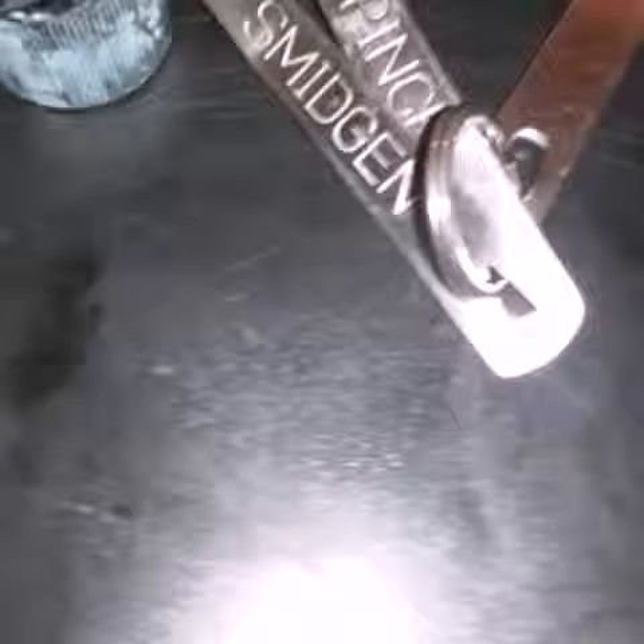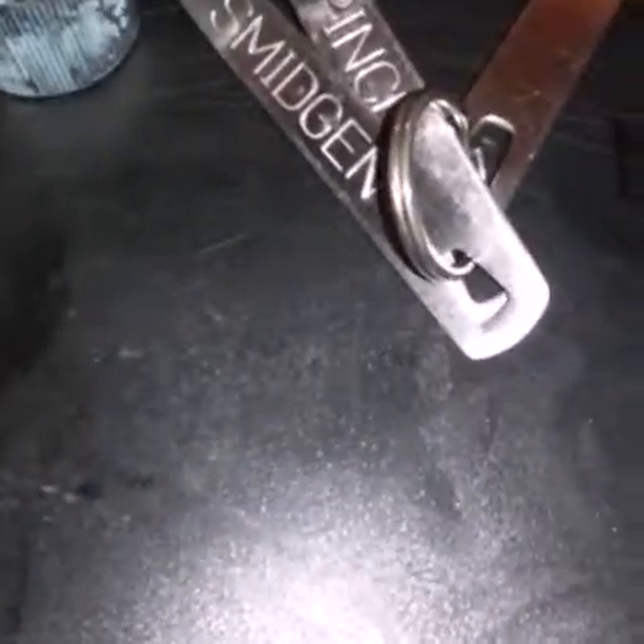You can even use unflavored, unscented candle wax and add vanilla extract or whatever scent you want to it. So that's another idea. Alright, let's get started — first I'm gonna get some coconut oil.